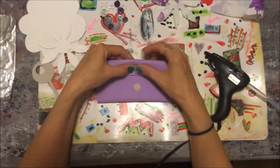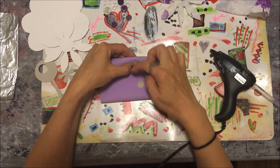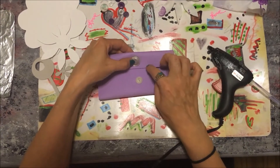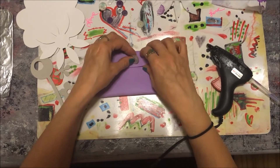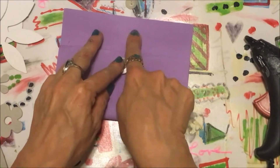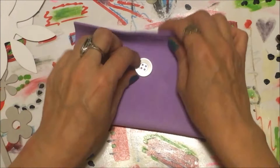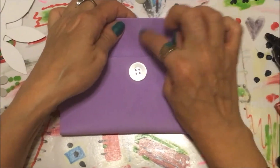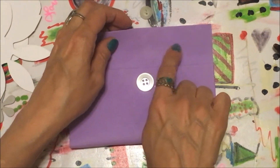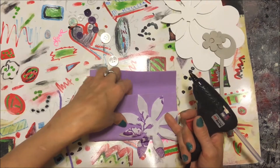I'm going to glue a button here and maybe a smaller button down here. You're gonna take some yarn and it's just gonna wrap around the two on the outside to keep it shut. Or you have the option of gluing the button and cutting a slit at the top, but the problem is the foam material may keep ripping, so it's probably best to do two buttons.